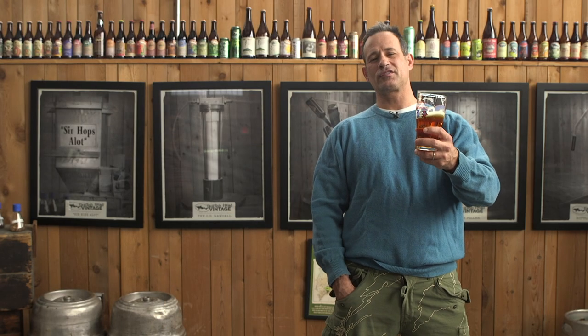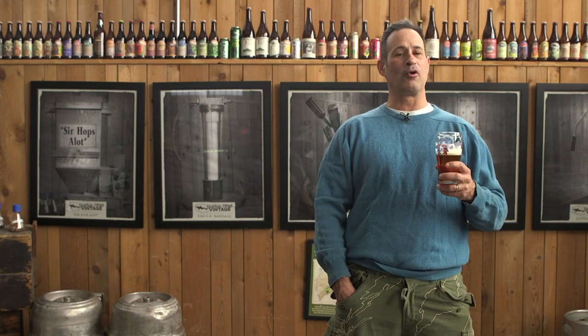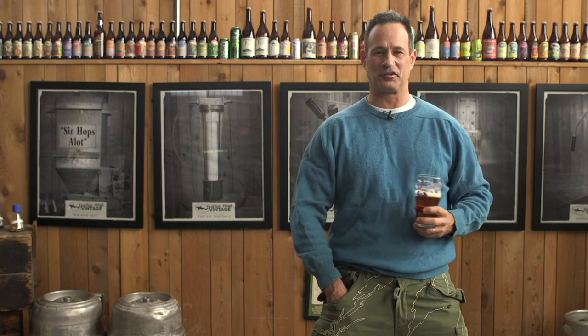If you enjoyed this story, check out our YouTube channel for so many other awesome off-center stories from our brewery, and subscribe so that you get to be the first to know what's new from Dogfish Head. Thank you very much.